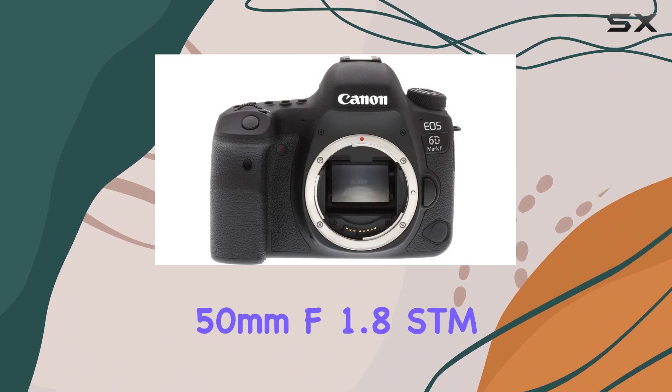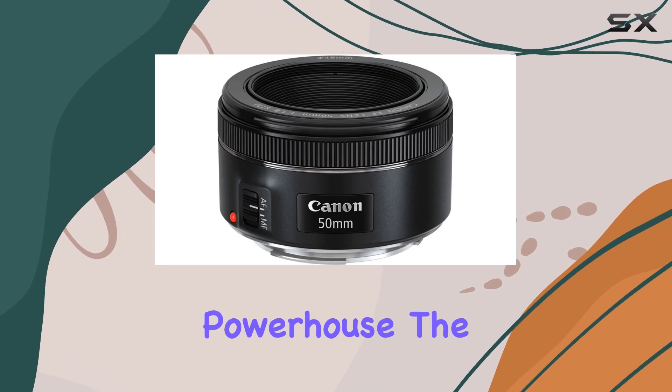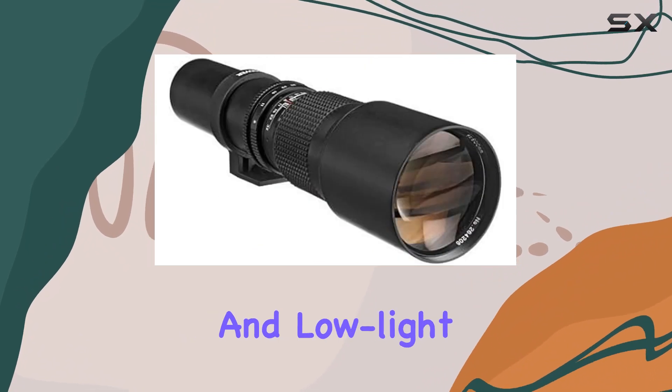Paired with the Canon EF 50mm f1.8 STM lens, this bundle becomes a versatile powerhouse. The fast f1.8 aperture on the 50mm lens is perfect for capturing action, portraits, and low-light scenes.